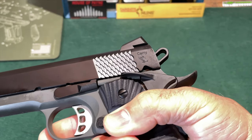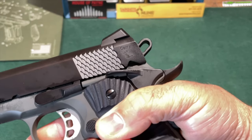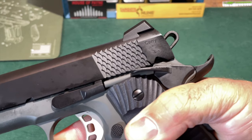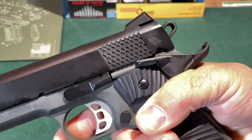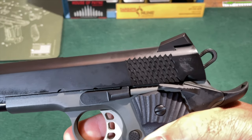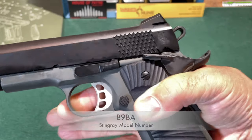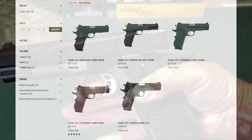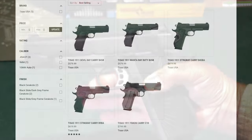By the way, I misspoke a couple of minutes ago when I said the Stingray was part of the carry line from T-Zosh. It's actually part of their concealment line, so if you go to the website, look under the concealment tab, and that's where you will find this. The model number for the Stingray is B9BA, and there are several variations of this same basic handgun in the concealment line. There are .45 ACP versions, full steel versions, full size 5-inch versions, and there are the commander length, which is what the Stingray is.